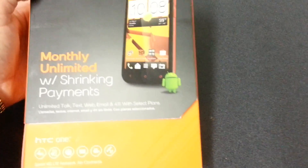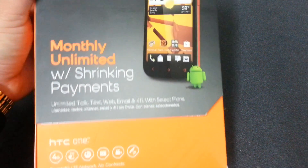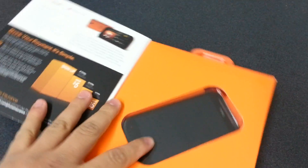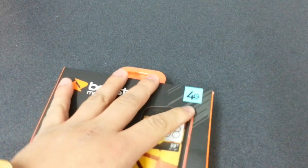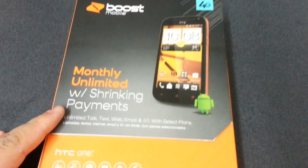Hey, what's up YouTube? I got a new phone for y'all today. It's going to be a quick unboxing of the HTC One SV and first look of the new 4G LTE coming for Boost Mobile. I got this phone in the mail about yesterday. I'm real excited about this because it's the first 4G LTE phone coming for Boost Mobile, which is the prepaid carrier.